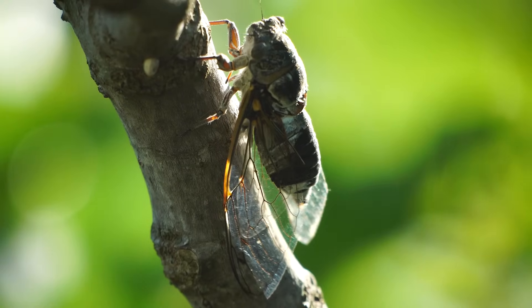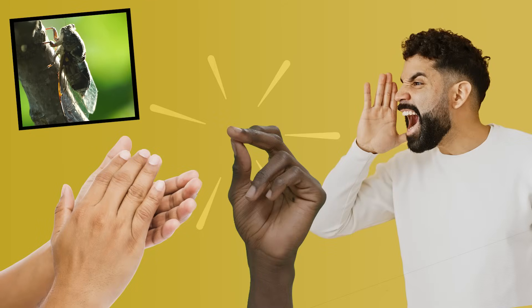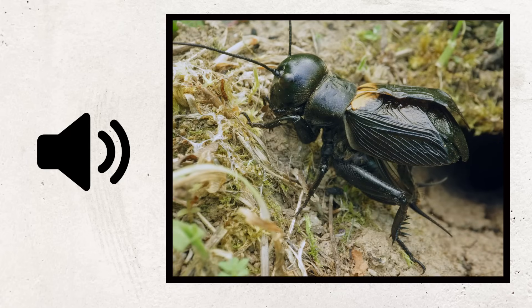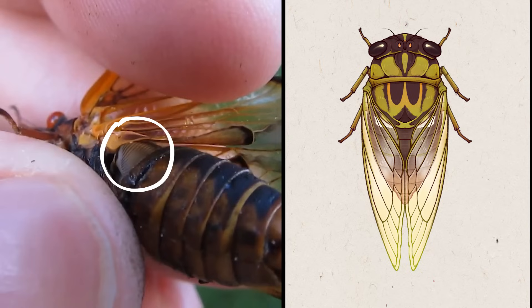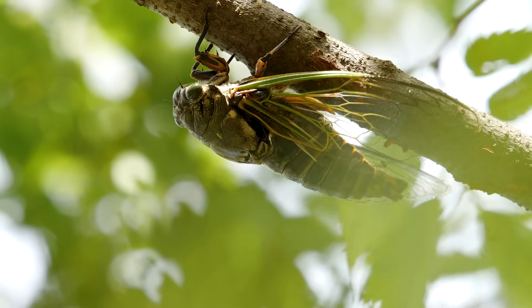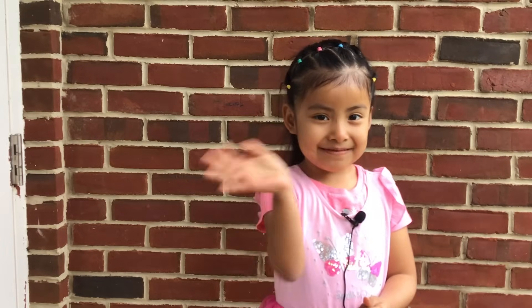So in summary, cicadas and some other insects use different body parts than we do to make sound. Grasshoppers use their legs. Crickets use their wings. And cicadas use special body parts called timbles. These insects move their body parts back and forth really fast to make sounds. That's all for this week's question — thanks, Elvia, for asking it.